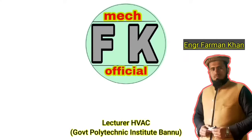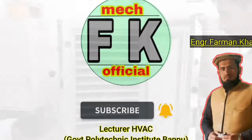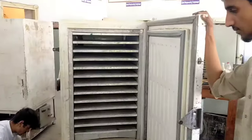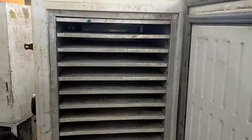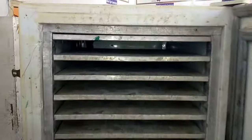Hello everyone, this is FKMake official YouTube channel and my name is engineer Farman Khan. In this video, I have to tell you about this ice cream storage machine which is used for storing extra low temperature products.